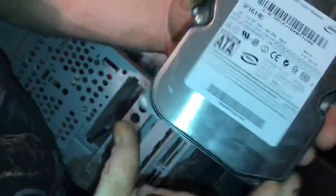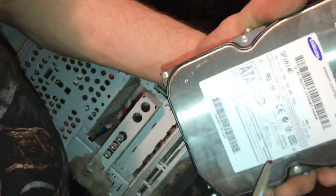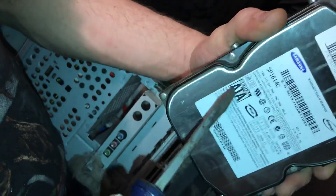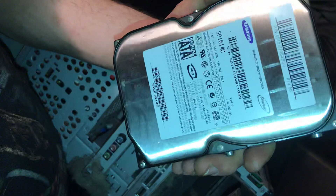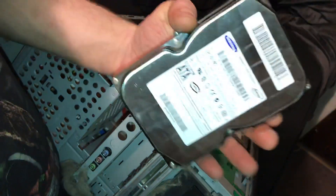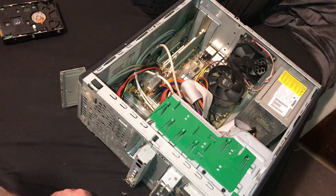I think it's called ATA, or — oh, it's serial, Serial ATA. Actually, it's a Samsung — that's what it is. Anyway, that's how you take it out.